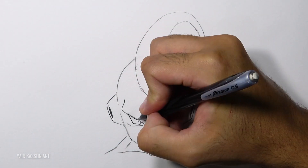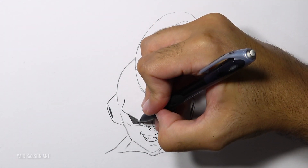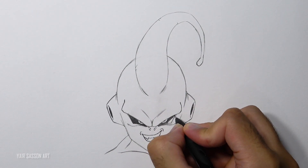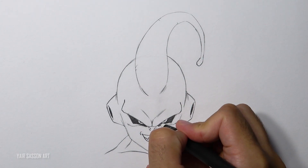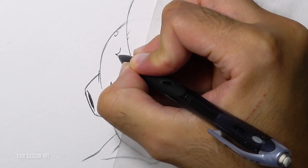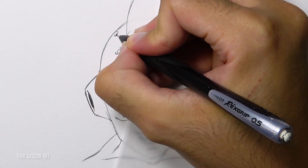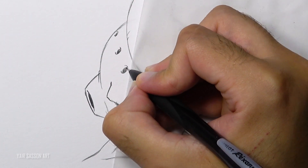Next we are going to fill up the eyes. I'm holding the pencil closer to the tip this time, because it allows me to apply more pressure and therefore get more lead on the paper — that's how we get that dark tone of gray. Then we are going to add six holes to the head, three on each side. I'm first starting with a nice long curve and then adding another curve and filling it up, so we can create a nice depth to the hole.